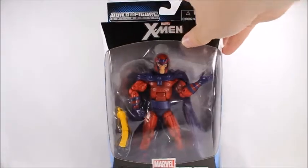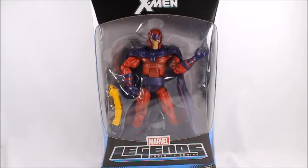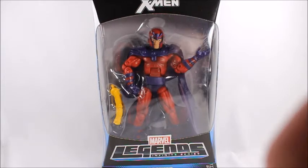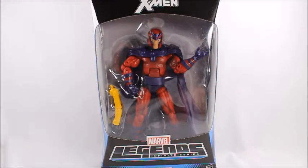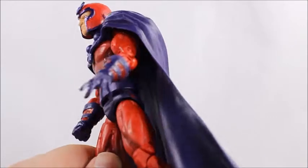I'm pretty sure this was a Toys R Us exclusive — I'm almost positive, at least that's what my Storm figure said, and that's pretty much what I remember. These came out in 2014, so my memory is a little shoddy. Regardless of whether it was a TRU exclusive or not, you're only going to find it on eBay or Amazon now, secondhand.